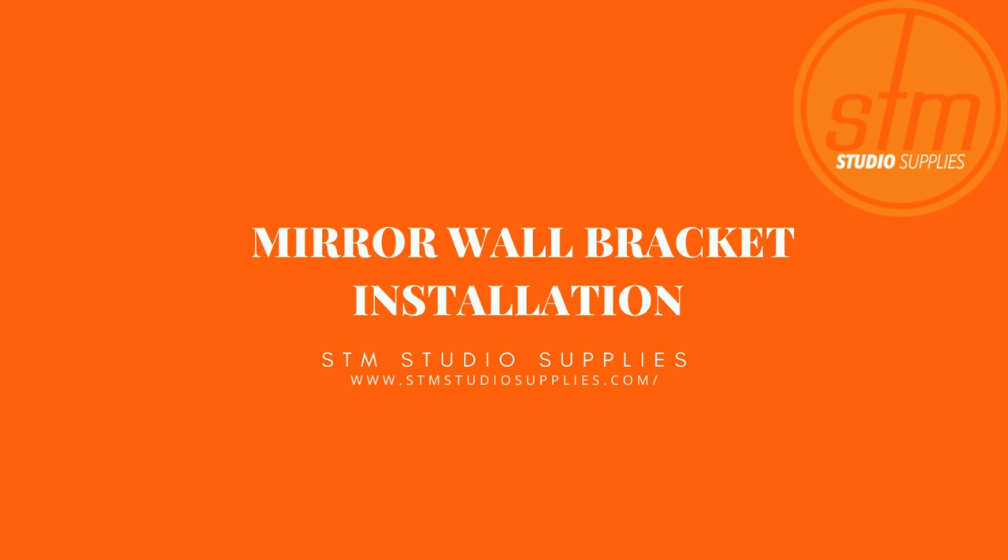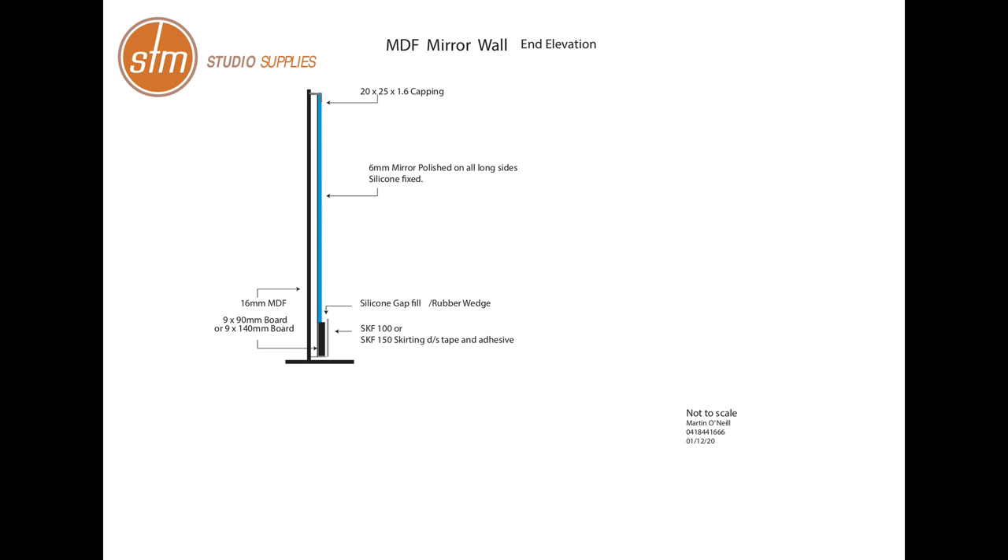At STM Studio Supplies, we believe function and appearance are equally important, and we have developed this elegant system for concealing bar brackets behind mirrors.